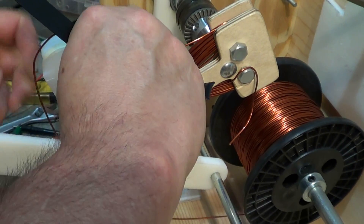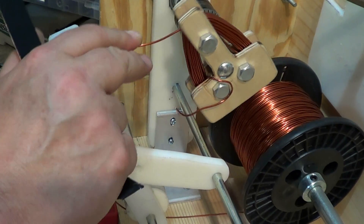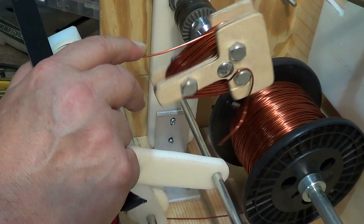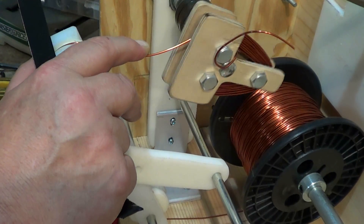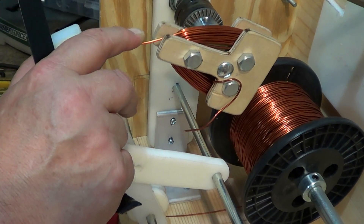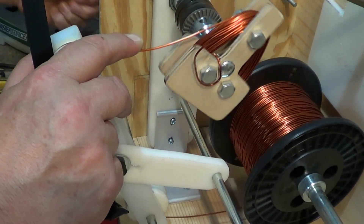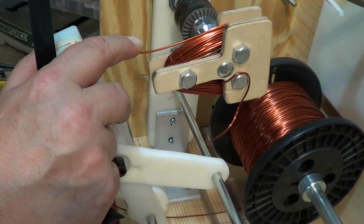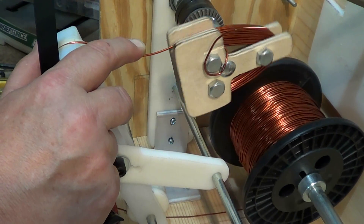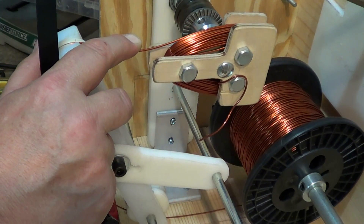I'm going to learn it because of Chris Olson and Hugh Pickett. I'm at 61 turns now — 62, 63, 64, and 65. Now I've got to come all the way around once and keep the tension on it.